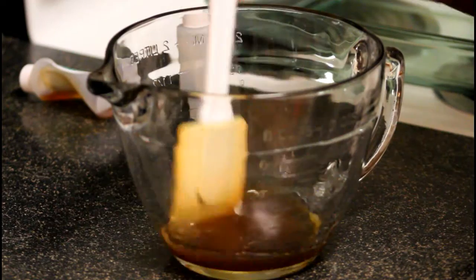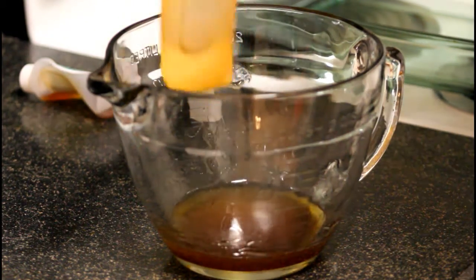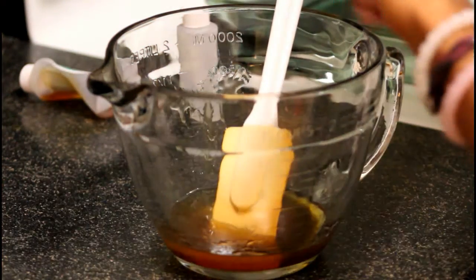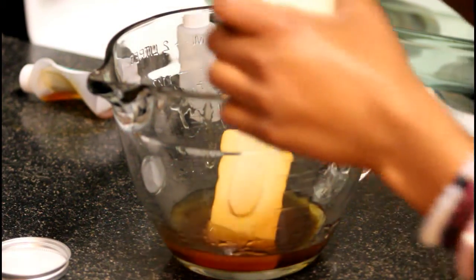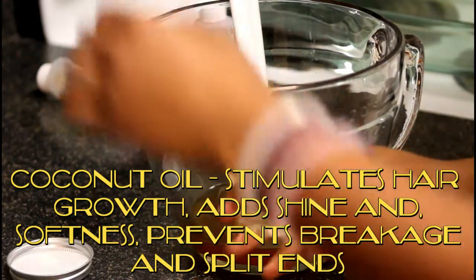Next we are going to add the coconut oil and stir it well. You can actually melt the coconut oil first to avoid lumping, so I am actually going to do that really quick. I melted my coconut oil and I am going to go ahead and put it in.